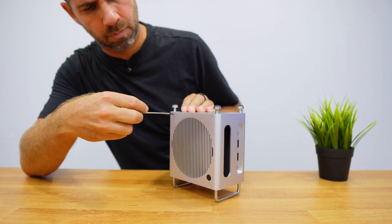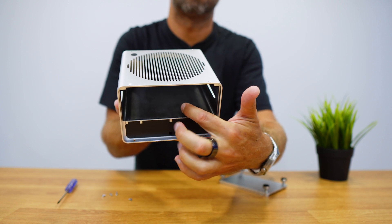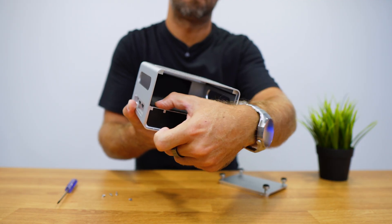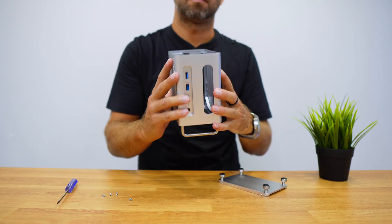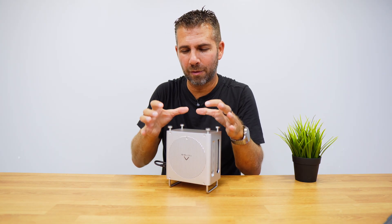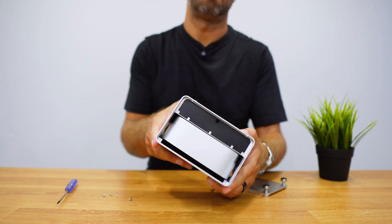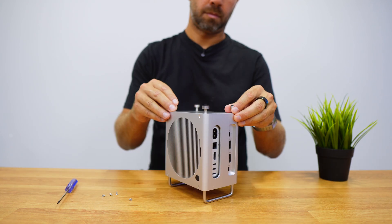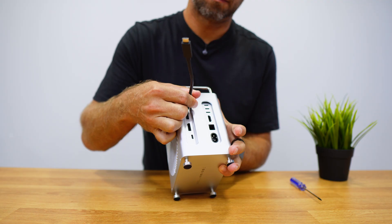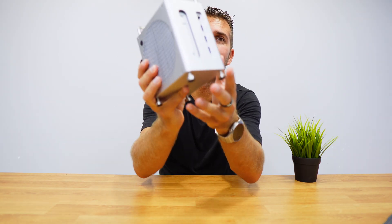Putting the Mac Mini inside is super simple — just flip it, remove the two screws on each side. Before sliding my Mac Mini in, I checked inside to make sure I wouldn't scratch it, and it has foam padding exactly where the Mac Mini fits. After sliding the Mac Mini in, put the feet back on, screw it down, and connect the included Thunderbolt cable between the dock and the Mac Mini — and it's ready to go.